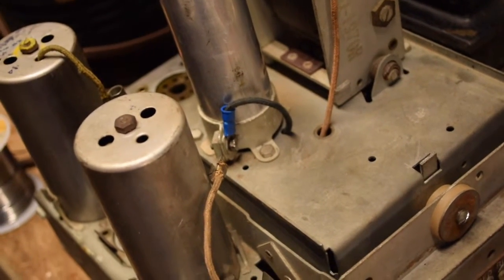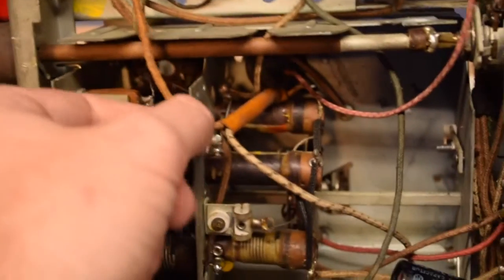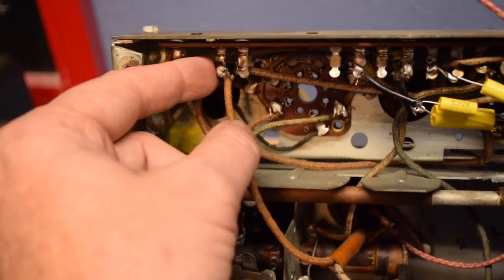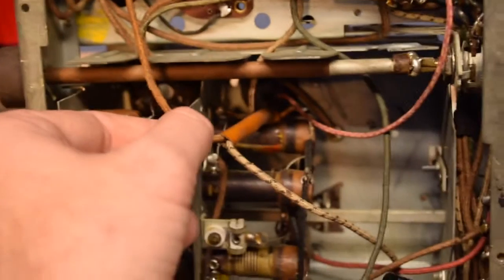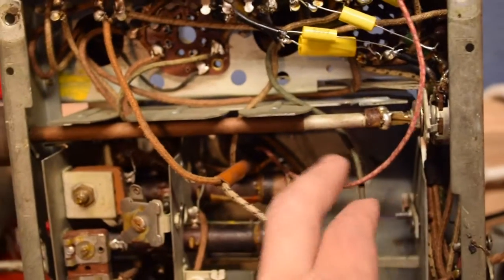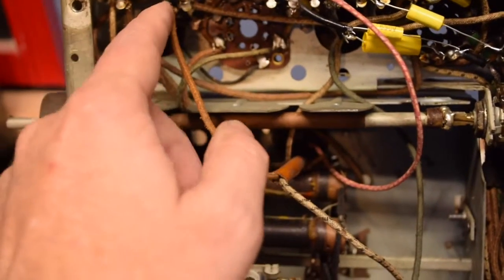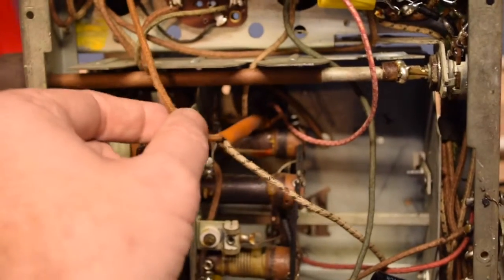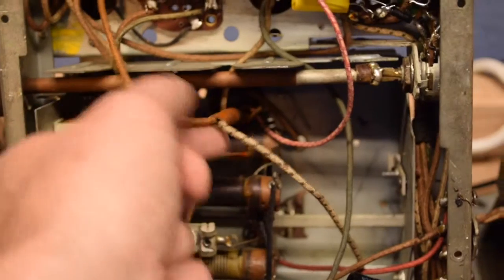Now for the positive lead underneath the chassis. The positive lead comes under the chassis right here and is connected to this tie point right here. I'm going to try to pull the old wire out, stick the new wire through there, and reconnect it to that tie point. I'm trying to make it look and run the same route as the original.